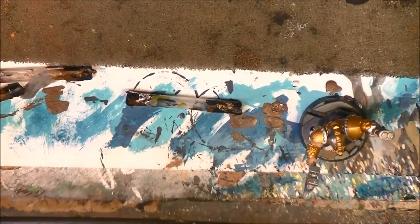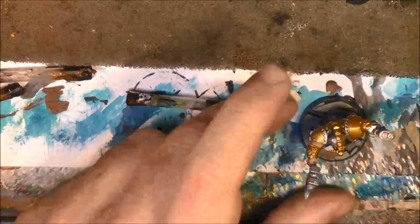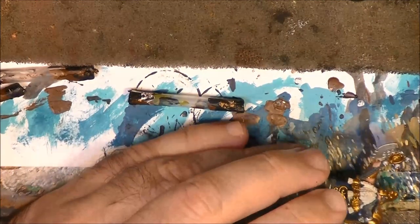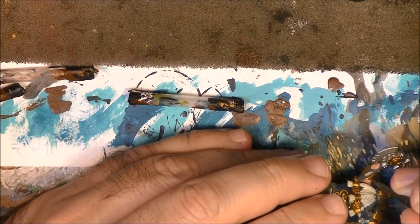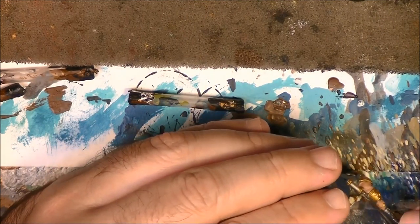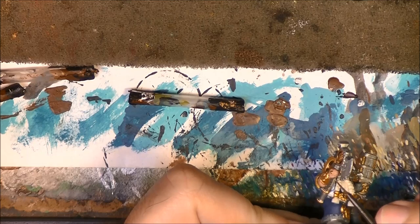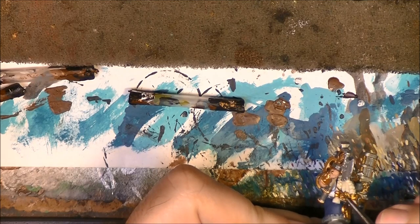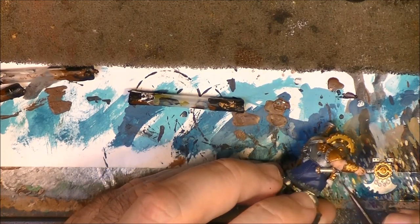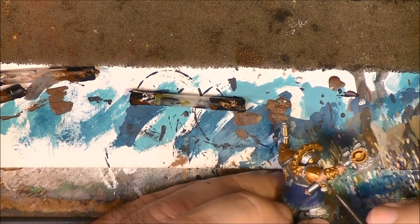Next I am going to use Baneblade Brown on the handle of the axe. I don't like to use the purple or red colors that sometimes we see from Games Workshop; I prefer to paint this as if it is leathery. So I will go for a leather tone here and do this part with Baneblade Brown. Apply it as a thin layer - you want to keep all the detail, because the wash will pop up all the texture on this axe.